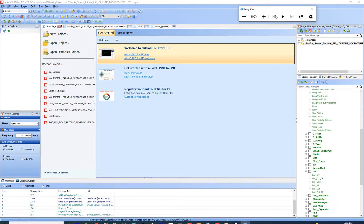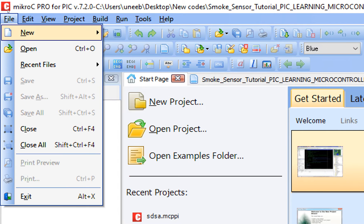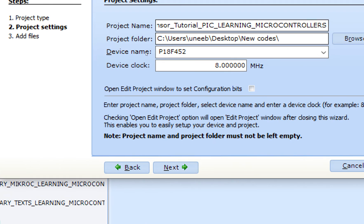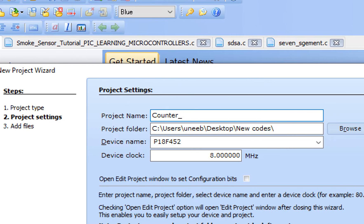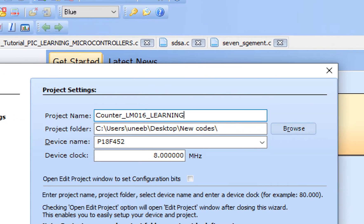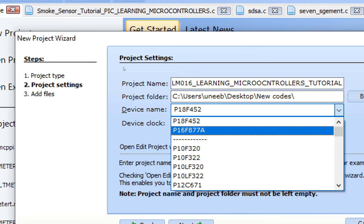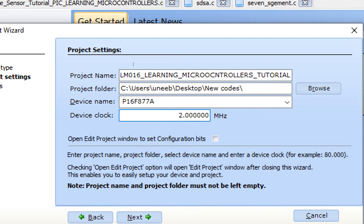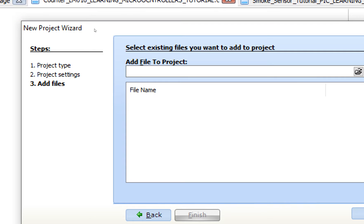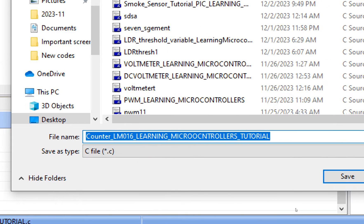I am using version 7.2.0 of MicroC — you can use a higher version as well depending on availability. Go to File > New > New Project. This window will pop up — the New Project Wizard. Click Next, write the name of the project, select the device PIC16F877A, write the speed of the crystal — I'm using a 20 MHz crystal. Click Next and Finish. Then press Ctrl+S to save your progress.